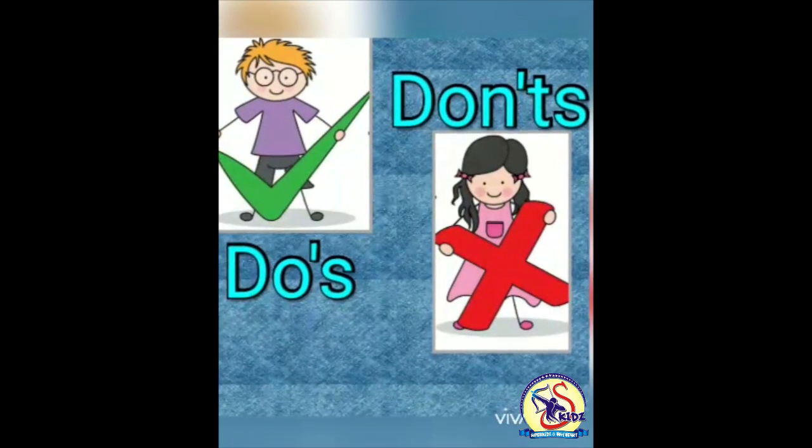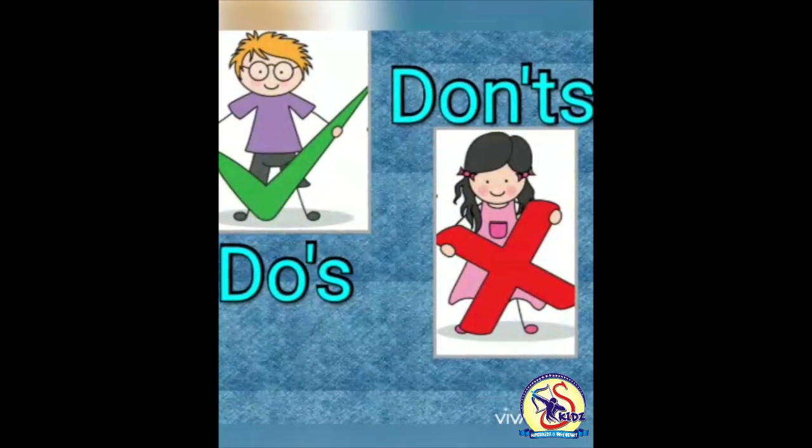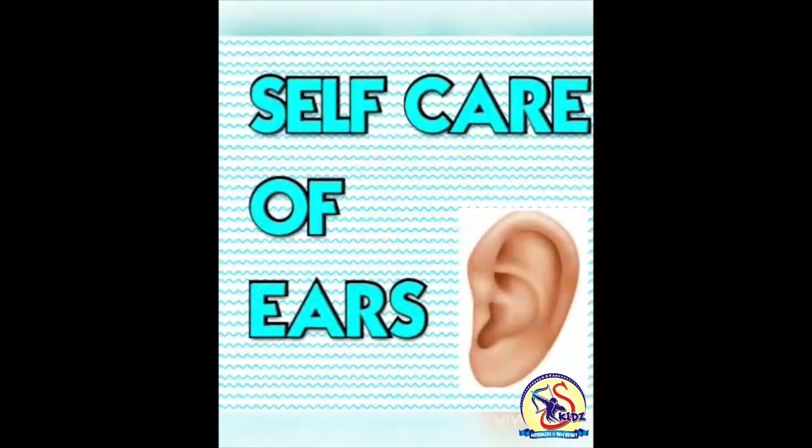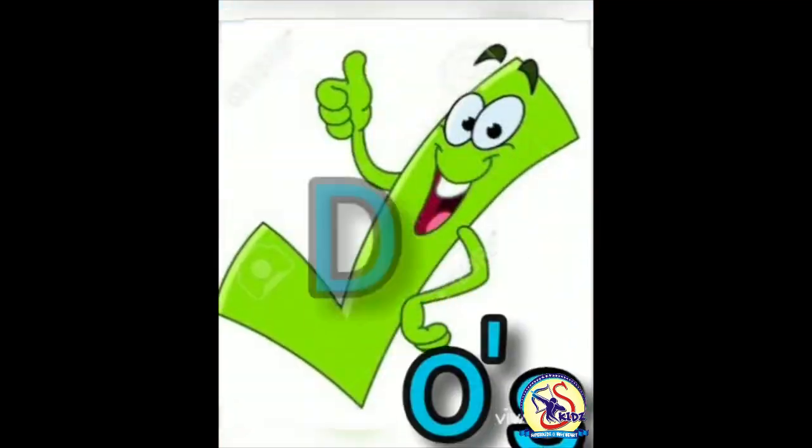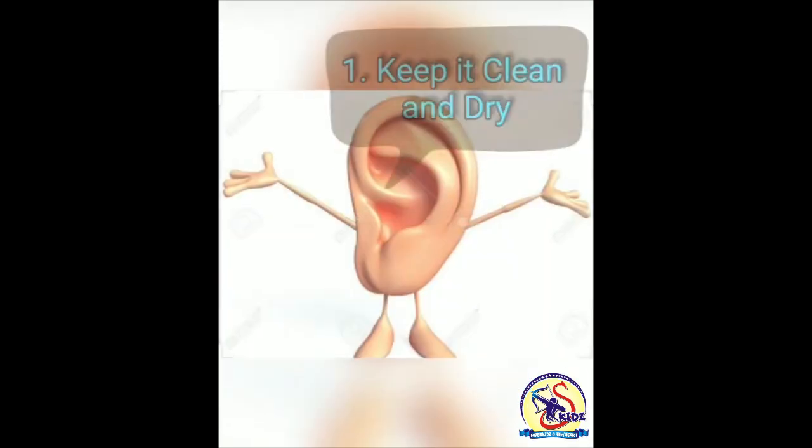Hi kids, I am back with another video. In our previous video we learnt about self-care of eyes, and in today's video I'm gonna teach you self-care of our ears. So let's start. Our today's topic is things we should do and things we should not do related to self-care of our ears.